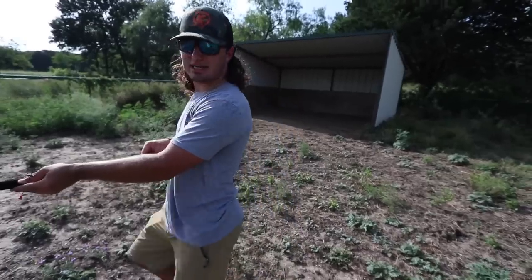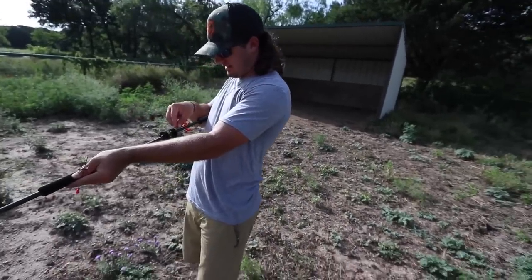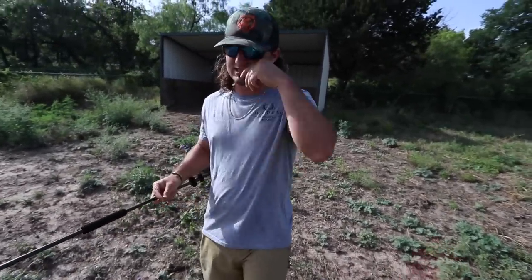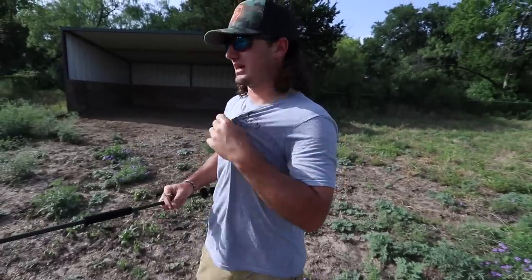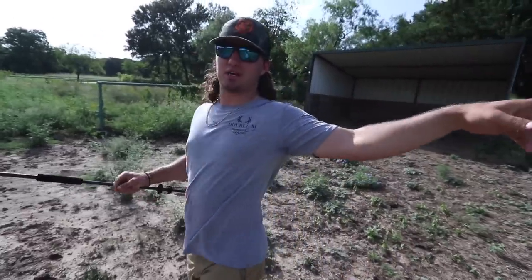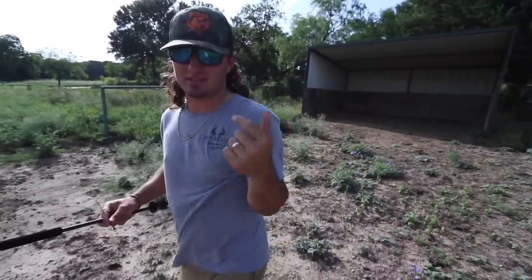Money shot! We got ten or fifteen. There's not a whole lot right here — I'm surprised. We got ones at the ranch that are like two inches long and they're everywhere. Should have gone to the ranch today, but that's alright. We're going to head back to where I grew up and go down by the creek to cook these up.